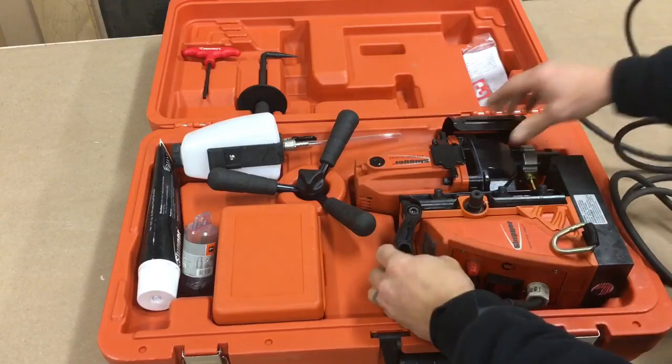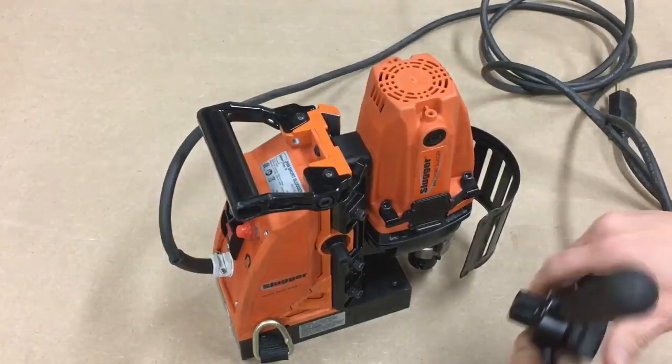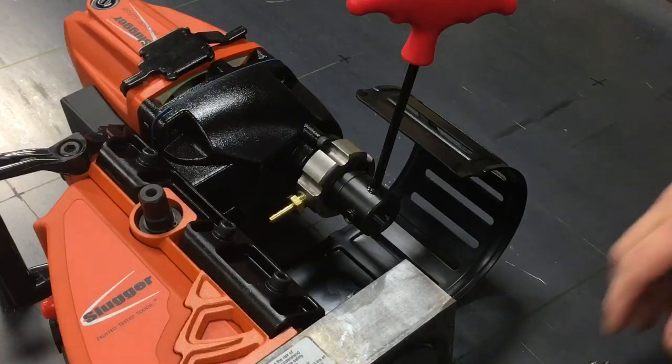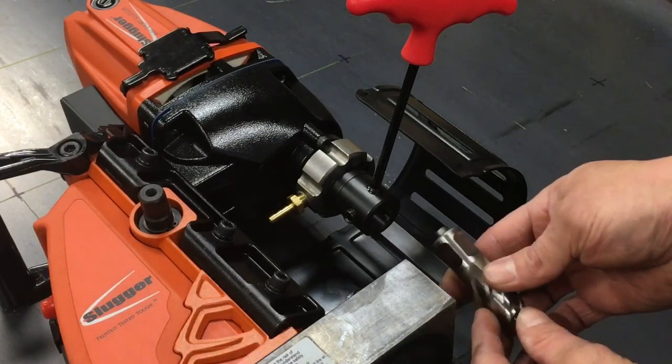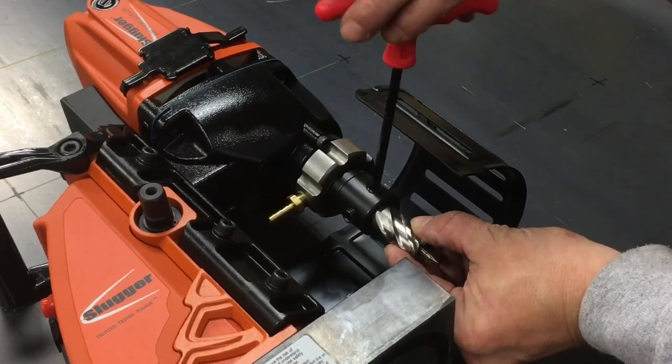Once I had all 36 holes laid out in the top, I was ready to set up the new mag drill. It's virtually ready right out of the box — all you need to do is screw on the handle and choose what size annular cutter you plan to use. In my case I'm using a three-quarter inch annular cutter, and it's held in by tightening the two allen set screws with the supplied wrench.